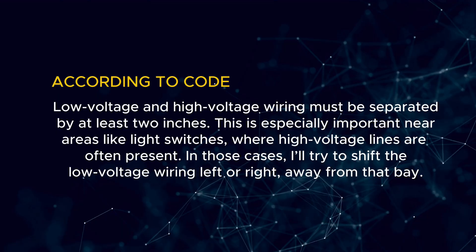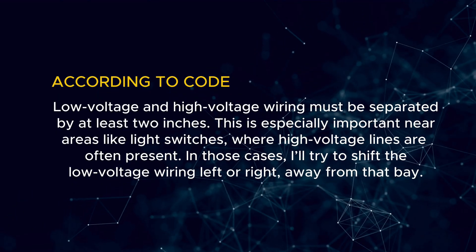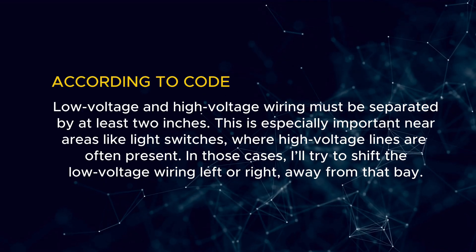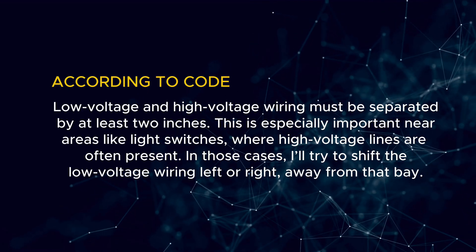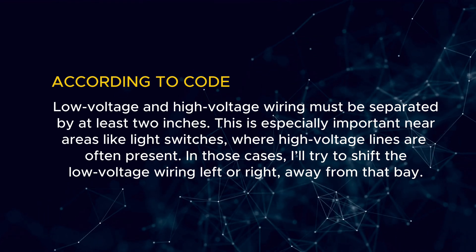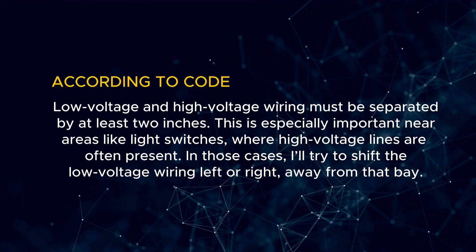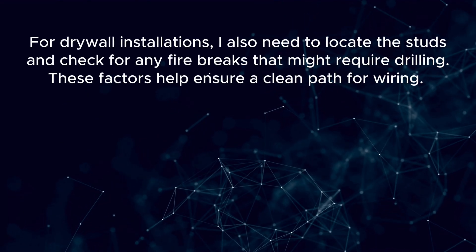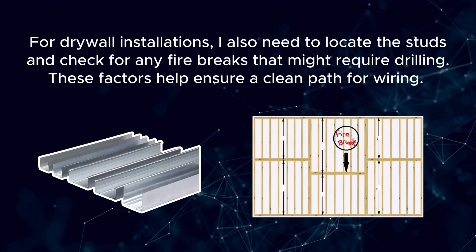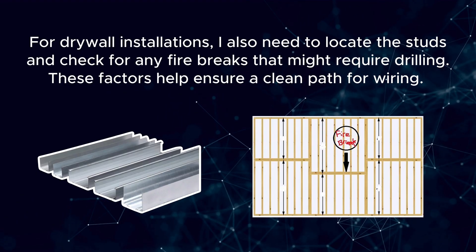According to code, low-voltage and high-voltage wiring must be separated by at least two inches. This is especially important near areas like light switches, where high-voltage lines are often present. In those cases, I'll try to shift the low-voltage wiring left or right away from that bay. For drywall installations, I also need to locate the studs and check for any fire breaks that might require drilling. These factors help ensure a clean path for wiring.